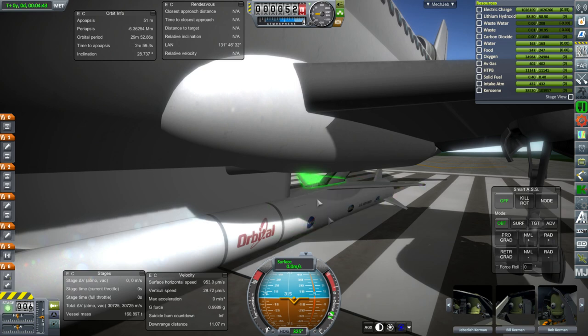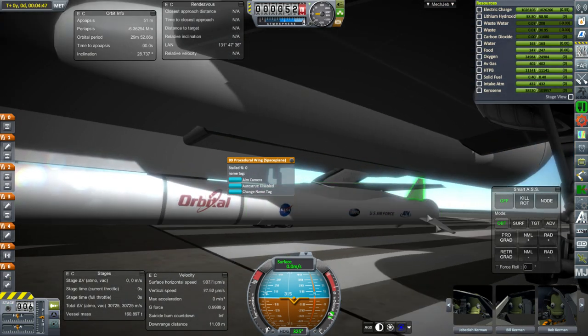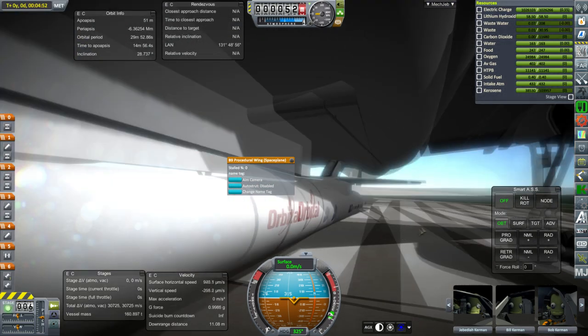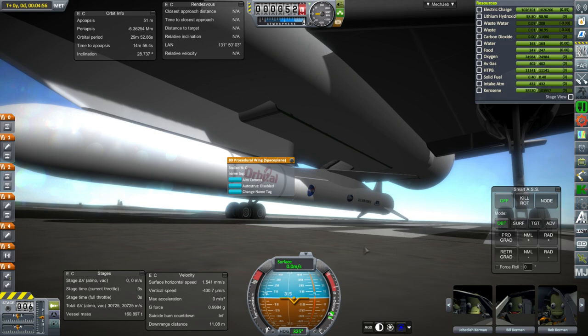The wing pieces are not part of my little mod, which I will link in the video description. Those are just B9 procedural wings, and same with the tail fins. It's just the center portion here, and that's three stages plus the instrument unit. You can sort of see the instrument unit here and we're carrying up a little payload.